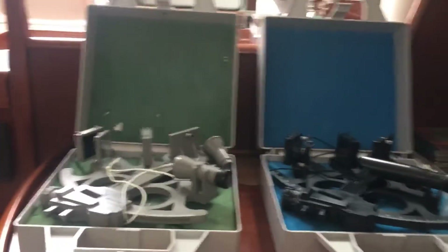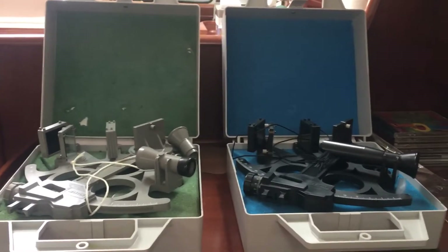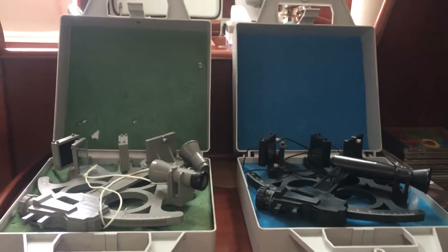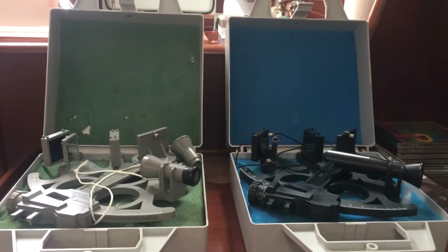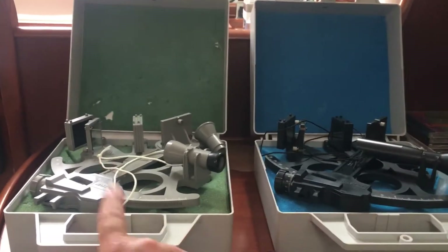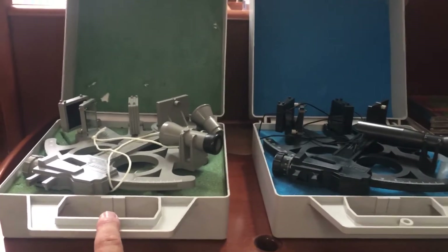Hello, my friends, my fellow Celestial Navigators. I'm going to take just a minute to talk about these two Davis Sextants — the pros and cons of each, and very much specifically the con of this one. It's got a serious problem, in my opinion.